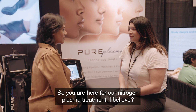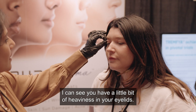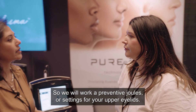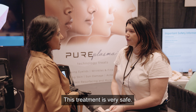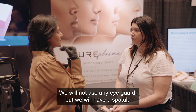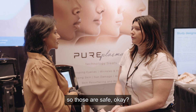You are here for our nitrogen plasma treatment. I can see you have a little bit of heaviness in your eyelids, so we will work on preventive jewels settings for your upper eyelid. This treatment is very safe — we will not use any eye guard, but we will have a spatula that will cover your eyebrows and eyelashes, so those are safe.